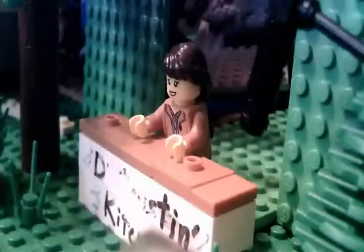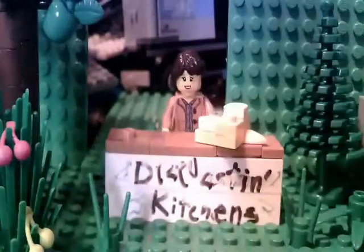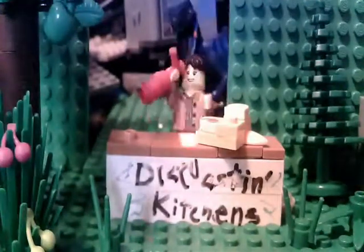Today we will be learning how to make plant-based Independence Day cookies. First we start off with some mashed potatoes. We add wild garlic, onions, and ketchup.